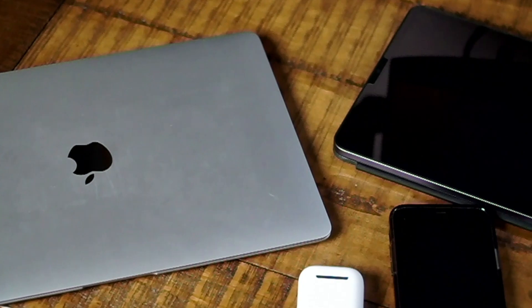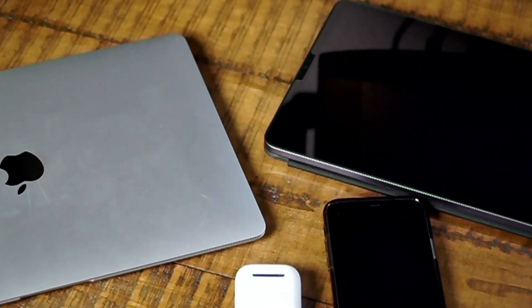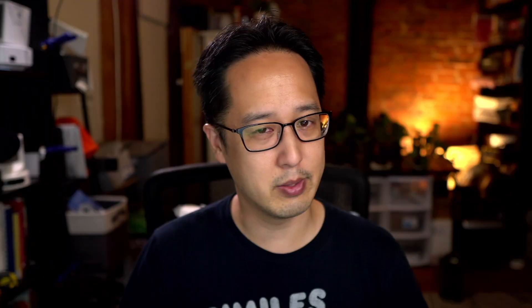These days, many of us have multiple devices. I myself have a phone, a tablet, and a laptop computer. Some of us have multiple phones, multiple tablets, multiple laptops, but they all require charging because they all have batteries in them. My name is Patrick, and this is Everyday Tech — everyday tech for everyday people.